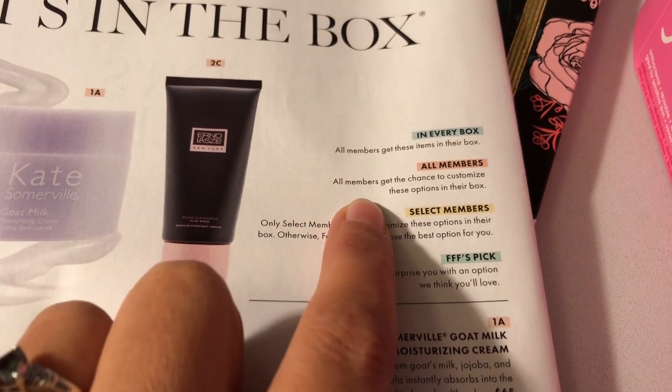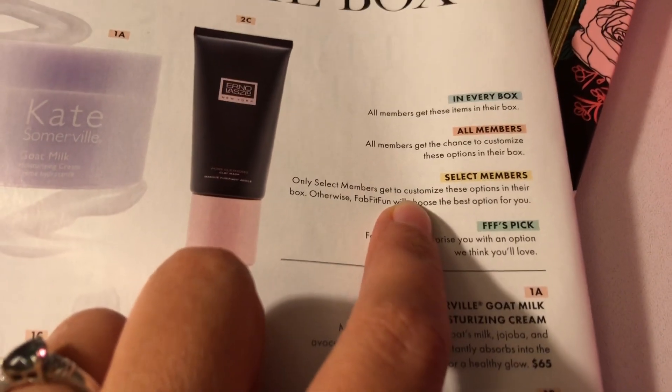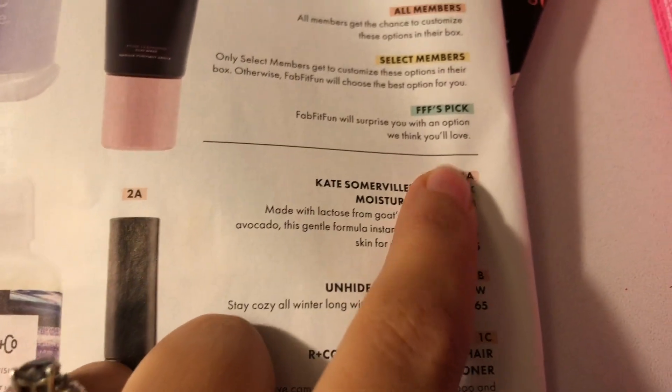When I say you can customize it, they send out a notice saying they're going to charge you for your box and then you get to customize it. They give you each category, and you get to choose three out of three or four things. If you want two in that category, you just pay a little extra. The blue color means all members get those items, orange means all members get to customize those options, and select members get to customize other options — otherwise FabFitFun will choose the best option for you. FFF Picks is a surprise they think you'll love.